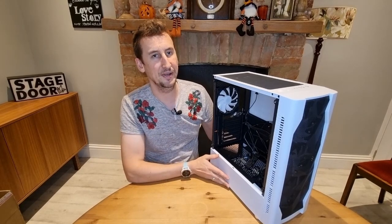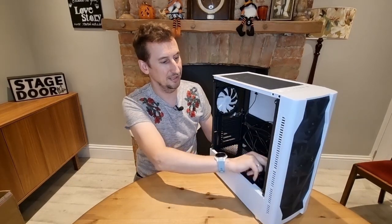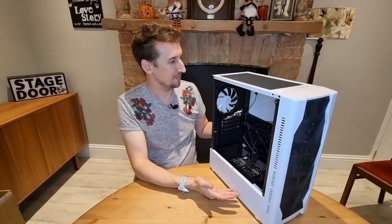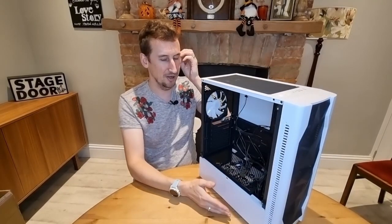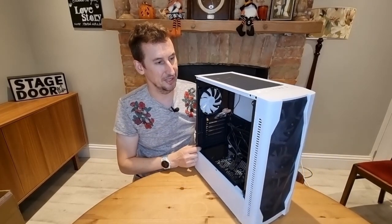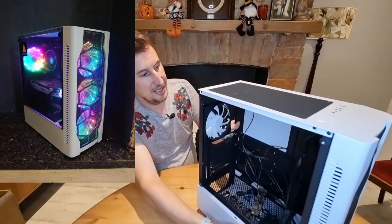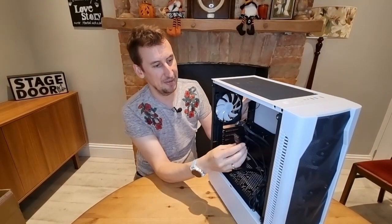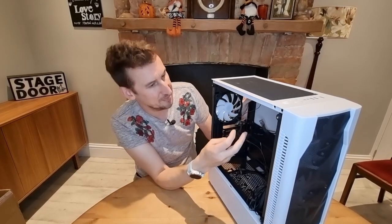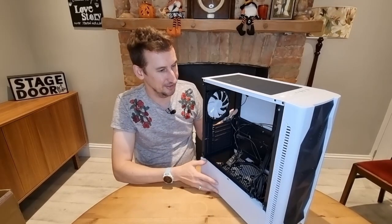The second thing that impresses me — and this actually impresses me more than the tempered glass — is that it comes with four fans. Four fans in an under-40-pound case is really good. They're LED fans, not RGB, but they are multi-coloured. You can't change the colour but they come up in nice multi-colours. I'll put a picture up to show you. The fans are quiet enough. They plug in using Molex cables, which is fine and easy to manage, so fans are always going full speed. You can't control them by plugging into your motherboard, but again, what do you expect from a budget PC case? Four fans — great for cooling.